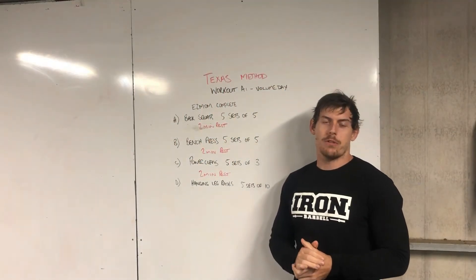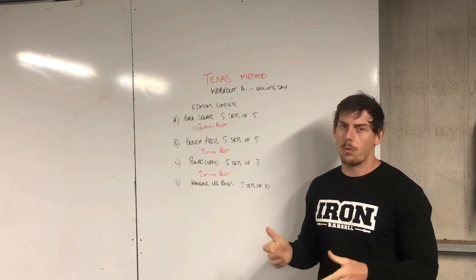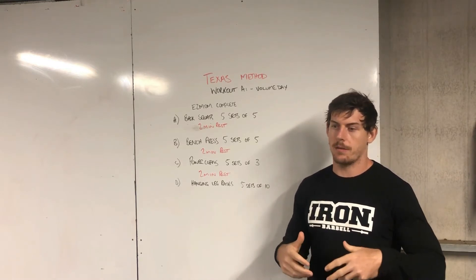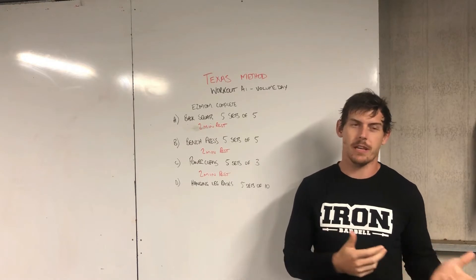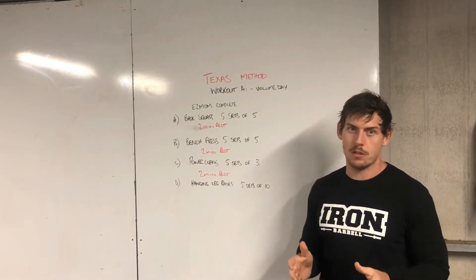Hey guys, welcome to your strength order for today. You guys are on the Texas Method, so this is workout A1. You're going to be having a volume day at the start of the week. This is basically designed to get as much stimulus through the body and the muscles to get you guys stronger, ready for Friday's testing or strength day. With this volume stuff, it's gonna be all percentage work.